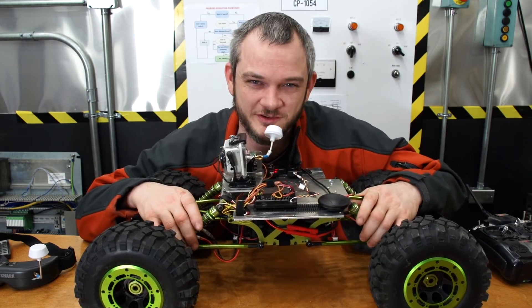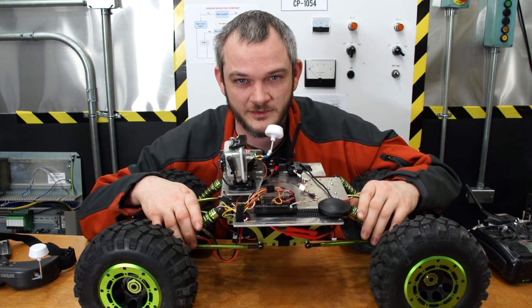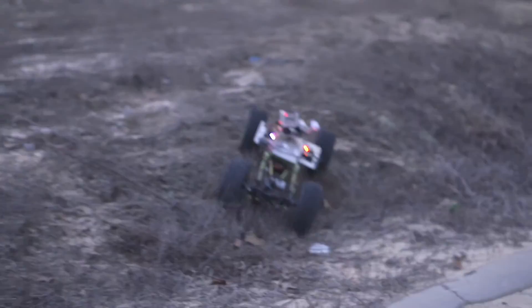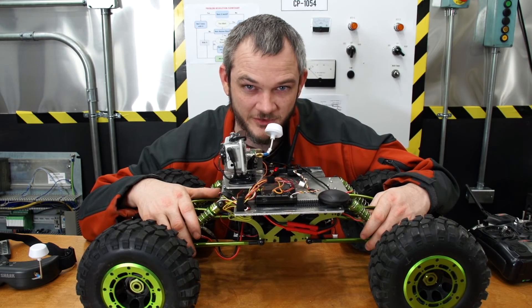I hope this gets you excited about the world of GPS-guided vehicles as well as first-person view. If you have any questions, feel free to contact me.